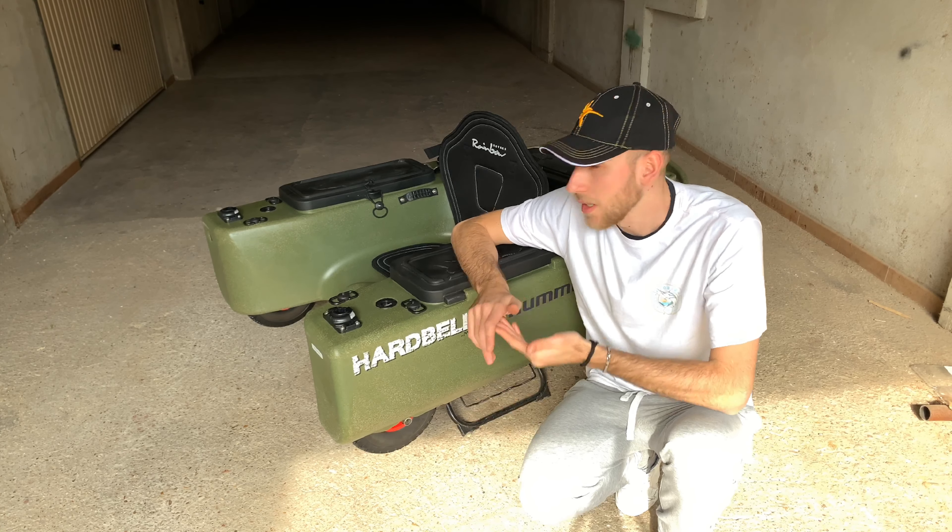Ragazzi, spero che il video vi sia stato utile. Come al solito vi ringrazio, vi invito come sempre a iscrivervi ai canali qui sotto che vi ho messo in descrizione. Fatemi sapere cosa ne pensate e ci aggiorniamo al prossimo video. Ciao ragazzi!